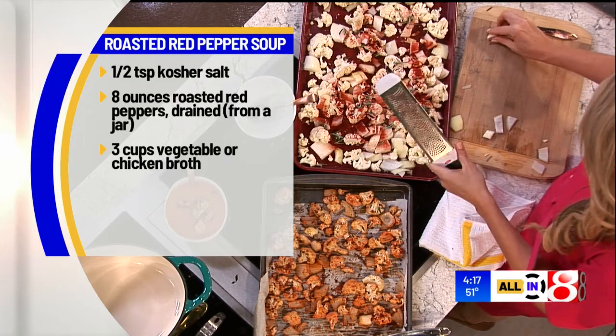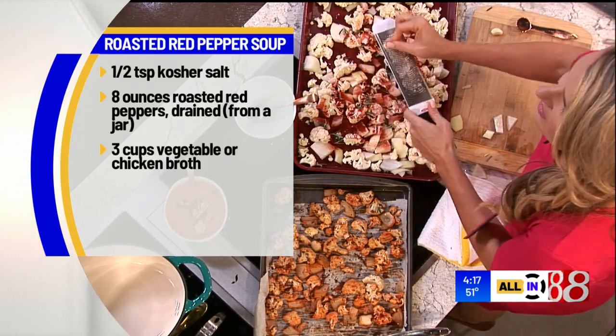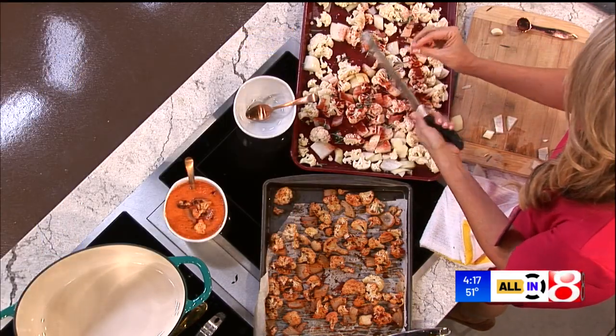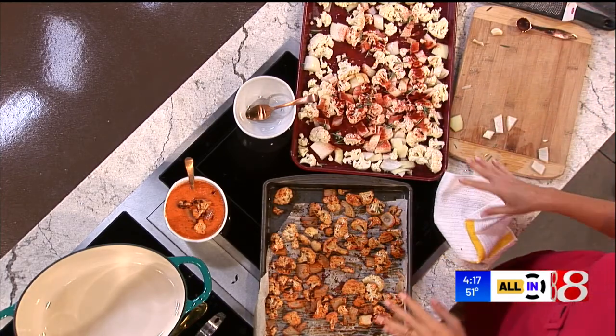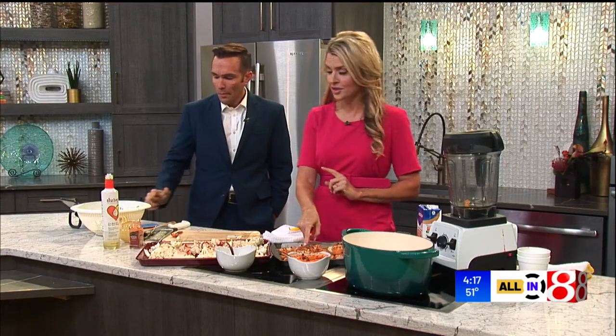Then you're going to grate some garlic — I do two cloves. After that, toss the whole thing together and keep all those veggies in a single layer. You're going to cook that at 400 degrees for 40 minutes. No less.